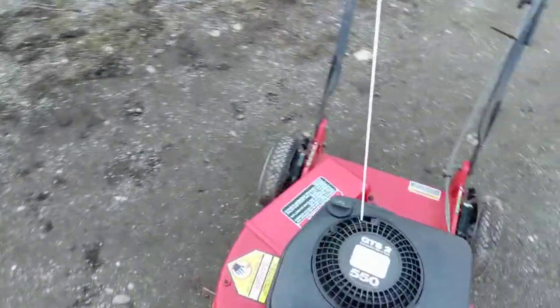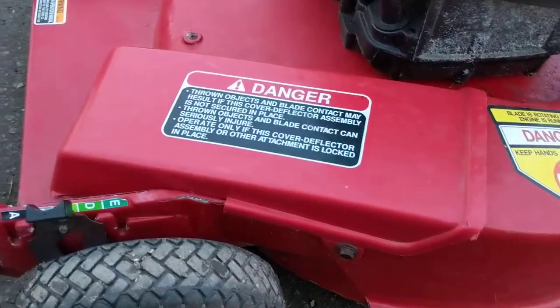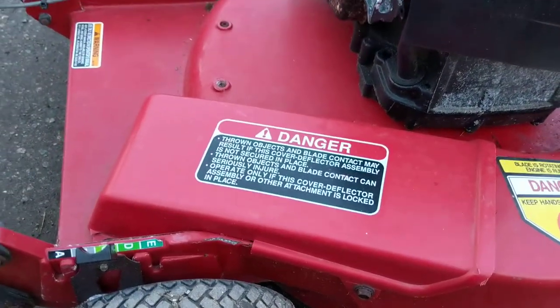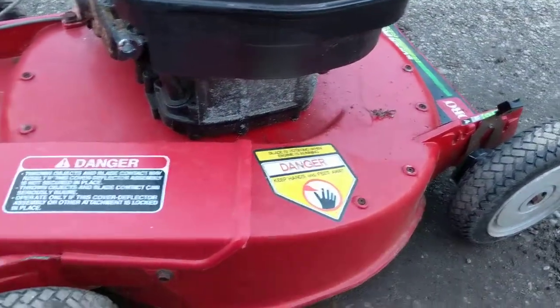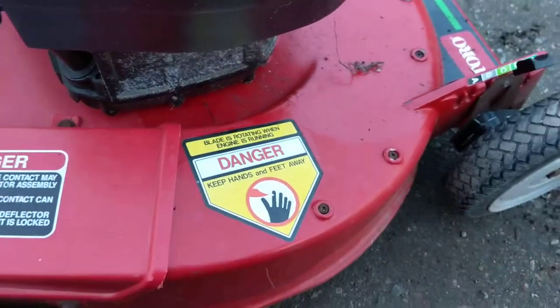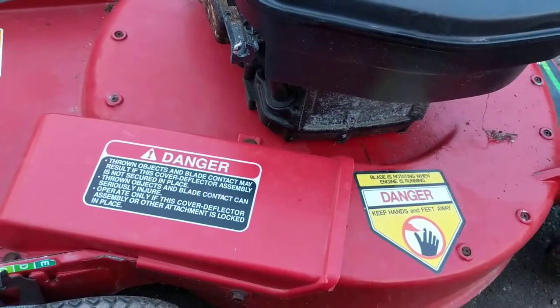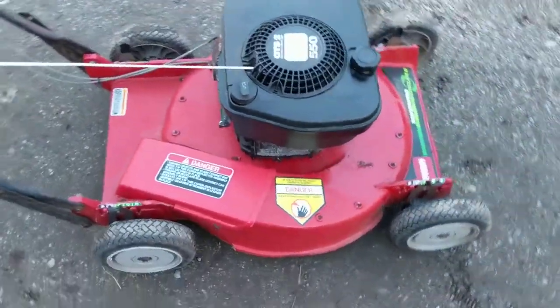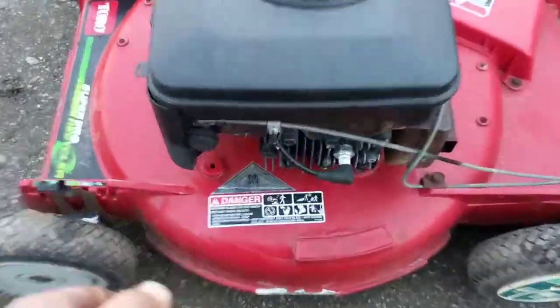This mower is actually a mulching mower. The discharge area has been capped off at the factory where you would have a chute for a bag, and this mower is designed just to mulch. You'll see around the edge of the deck these screws, and each pair of these screws actually holds a plastic deflector that redirects the grass down into the blade as the blade spins. So this mower will chew up your grass and deposit it back down on the ground so you don't have to bag it.